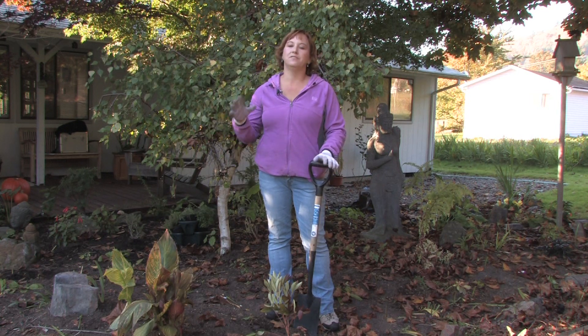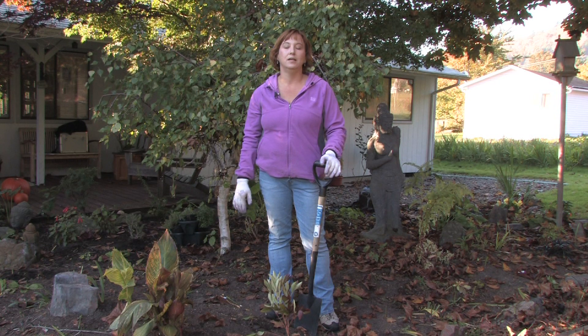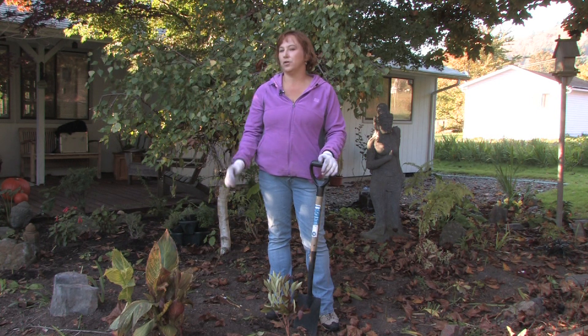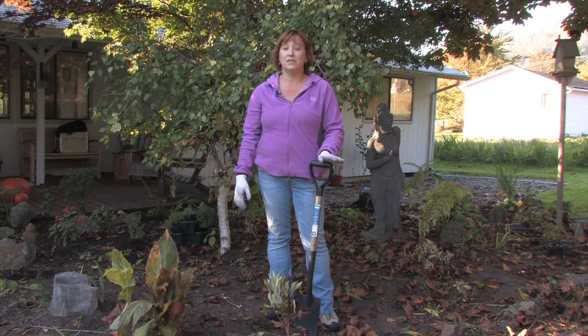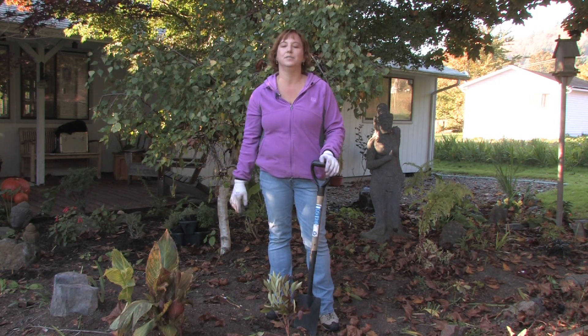They bloom in the summer and the foliage will turn a nice bronze in the fall, and then it dies back to nothing. The fall is the best time to transplant your peonies, anytime they're not growing. Even in the middle of the winter or early spring you can transplant them as well, or even when they just get done blooming. But you don't want to break off the leaves, so the easiest time is the fall.